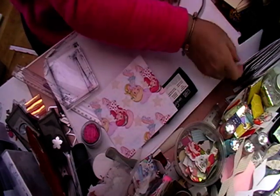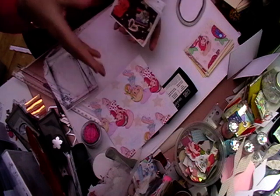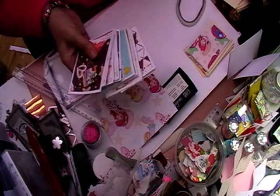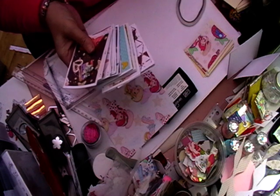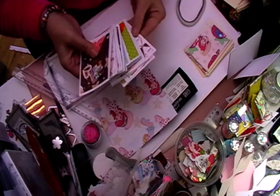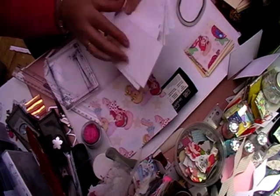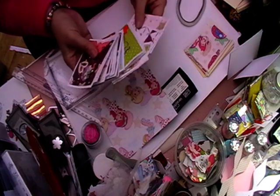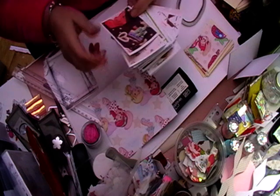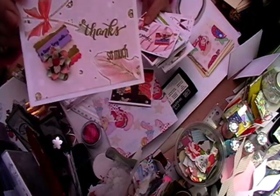Hi, welcome back to Leslie Crafts. Today I'm going to show you how we're going to be making some mass-making or thank you cards. These are more like notebooks, and I use these when I send out my orders and also when I send out any swaps and things like that. I have seriously run out, so I thought I'd kill two birds with one stone.